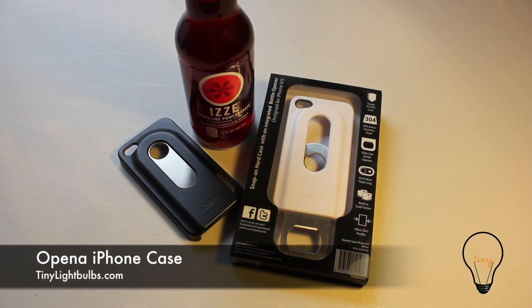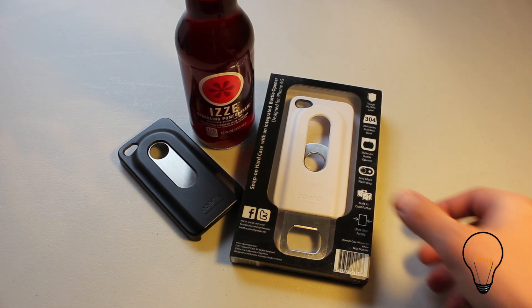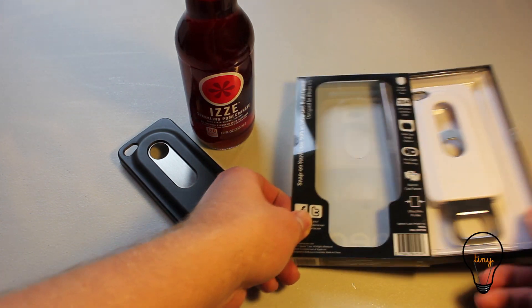Hey guys, it's Matt here with Tiny Lightbulbs showing you the Open-A-Case. The Open-A-Case is an iPhone case that will fit the iPhone 4 and 4S, but it doubles as a bottle opener. As you can see, it comes in really cool packaging — some of the best packaging I've seen from an indie product.